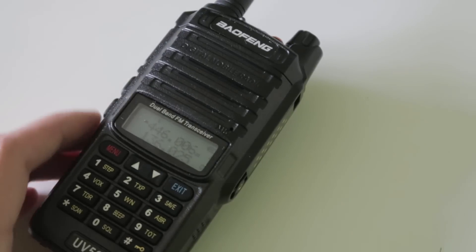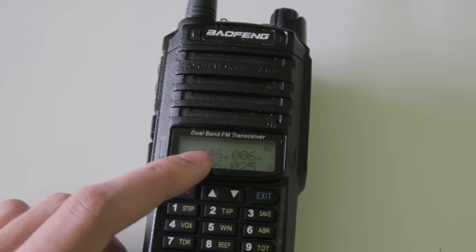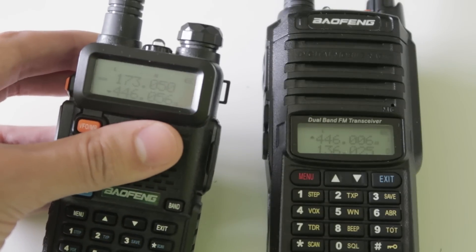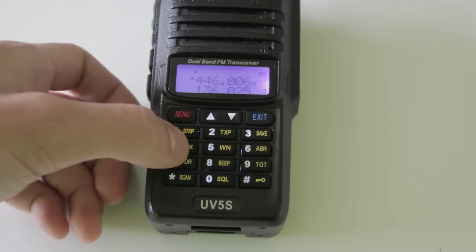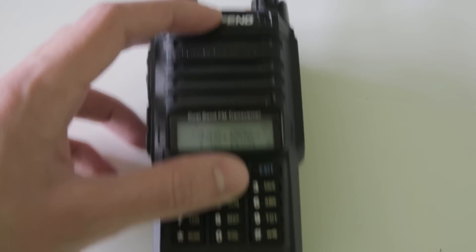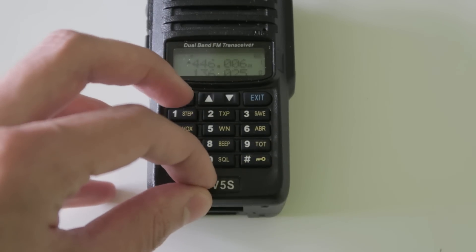Let's first have a look around the radio. I think it has quite a rugged look. It has the standard dual line display that all of these dual band radios have, like the UV-5R. The keypad seems pretty solid. The logo up here and the model name down here seem like stickers though, and it looks like I could easily pull them off.